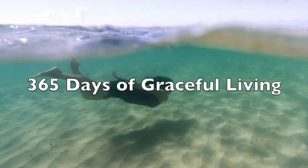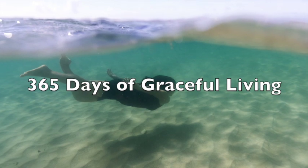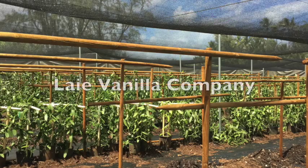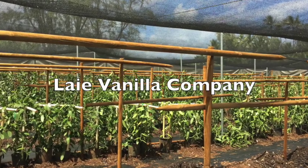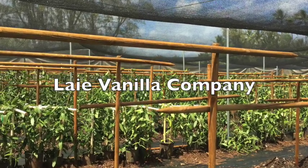This is Grace with Graceful Living. Ever think about growing vanilla? Ever wonder how to grow it? Today I make a special trip to Laie Vanilla Company to find out more about growing vanilla.